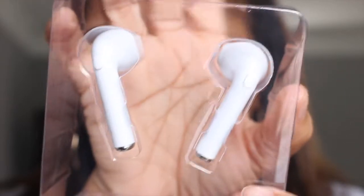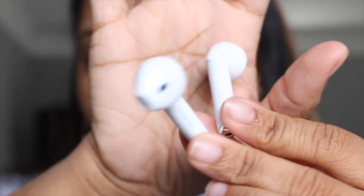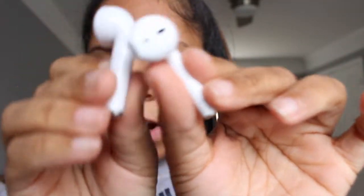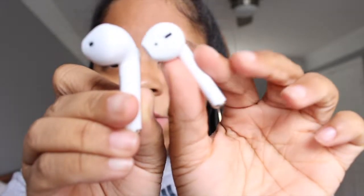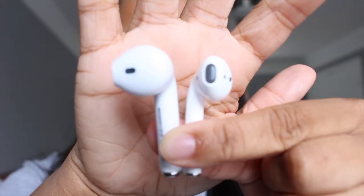They are absolutely massive. I did expect them to be absolutely ginormous. This is gonna look ridiculous in my ears. Here is the comparison — this one is from my first fake AirPods video and this one is the new one. The size comparison of these is crazy. I'm trying to hook these monsters up. This does not even fit in my ear.